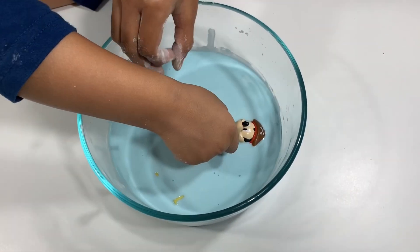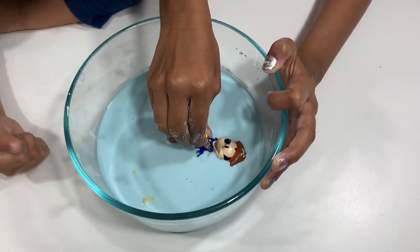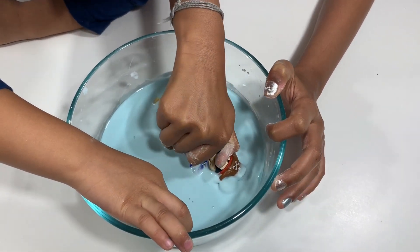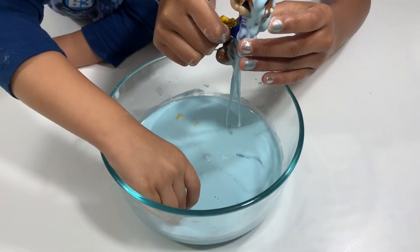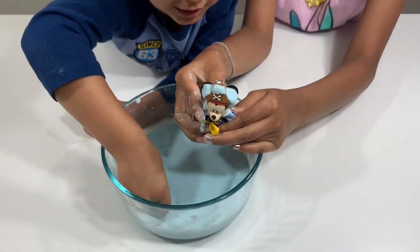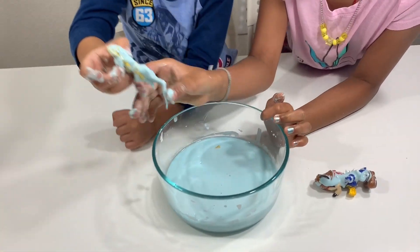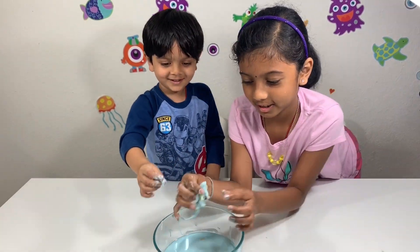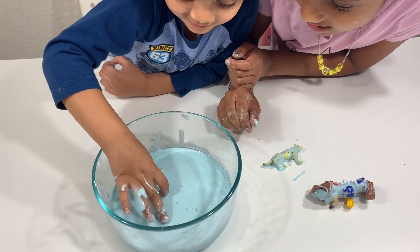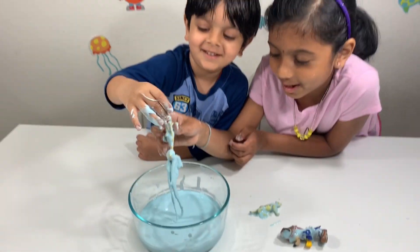I'm going to get the giraffe out. Wait, you get this one out first. Oh, this is so hard — I feel like it's stuck in there. Oh, it's a cheetah! You got the cheetah? Here's Mickey. He got cheetah out! Giraffe was in there the most — you try. Whoa, you're getting him! Look at all that oobleck stuck on him.